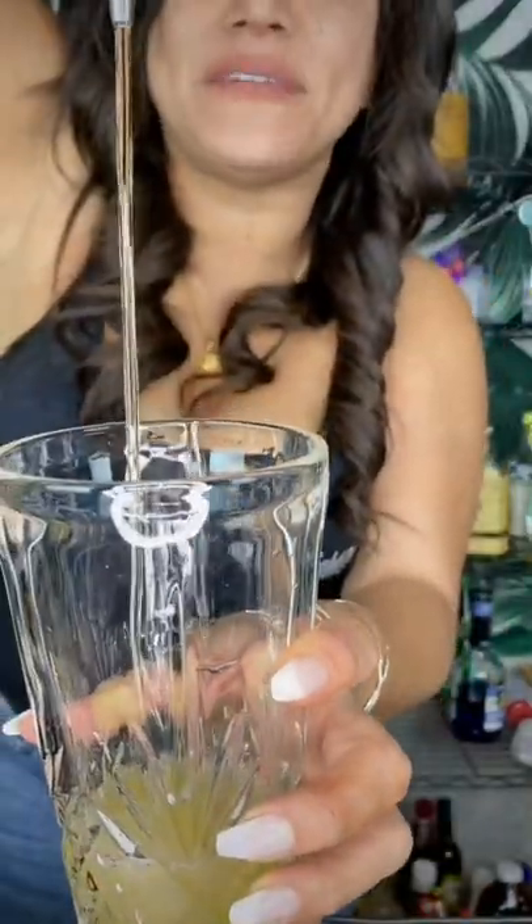We're going to follow that up with two ounces of whiskey. Awesome. Go ahead and grab your shaker.